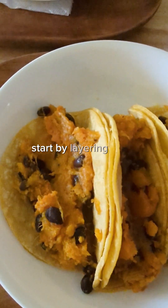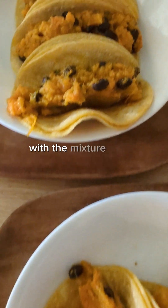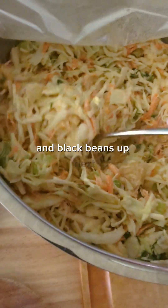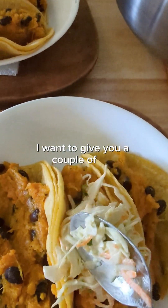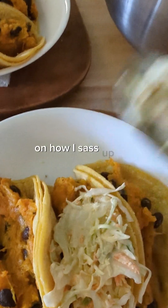Start by layering each shell with the mixture of the sweet potatoes and black beans. Up next, the coleslaw — and I want to give you a couple of tips on how I sass up my coleslaw.